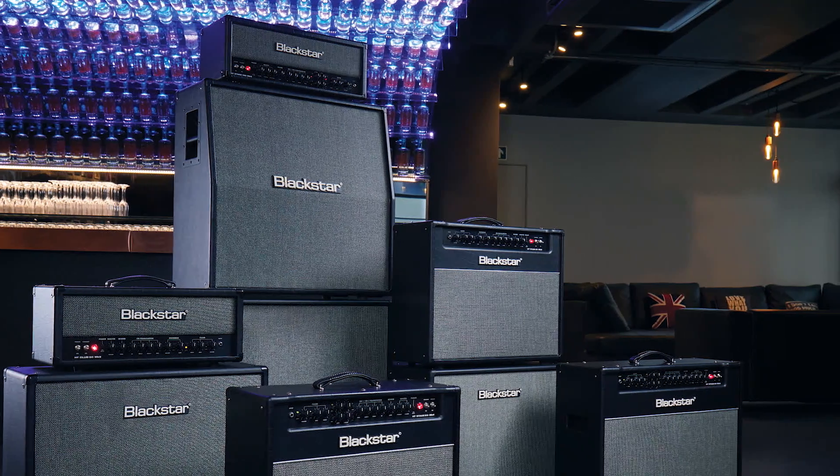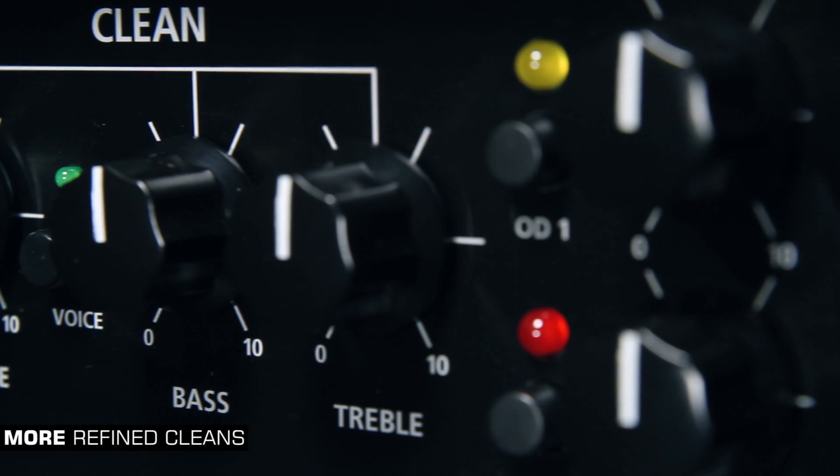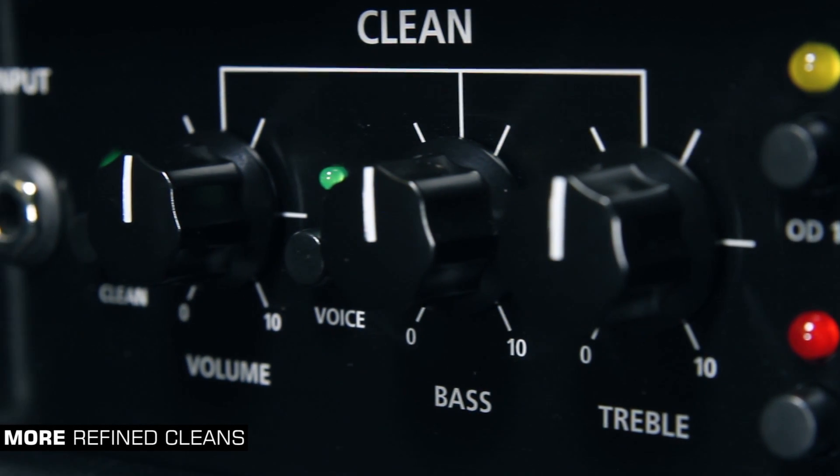New for Mark II. Our new clean channel has more refined cleans with independent bass and treble and two voices for the ultimate in tone and flexibility.